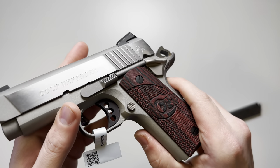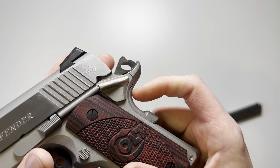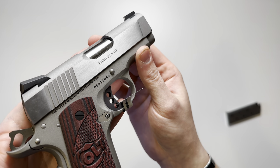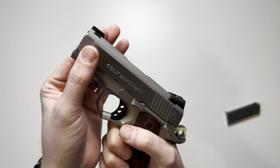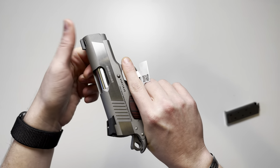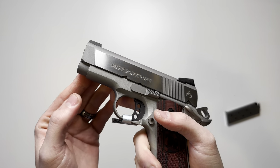You're going to have rear slide serrations, the Colt Defender logo, and the Colt horse. The other side states 'Lightweight.' There are no front slide serrations, but there are some cuts that you could grab onto and use as such — though there's only one cutout there.